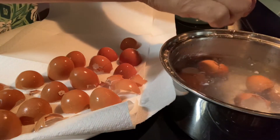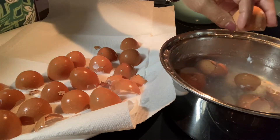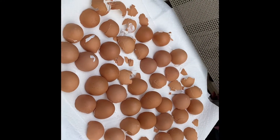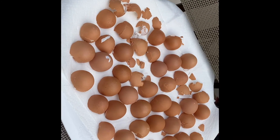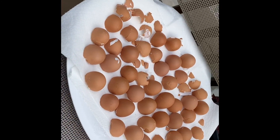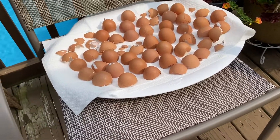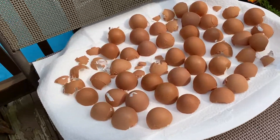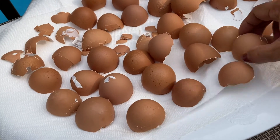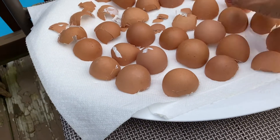Okay guys, I will update you after this process. I'm drying the eggshells outside in the sun. This is how I dry my boiled eggshells.